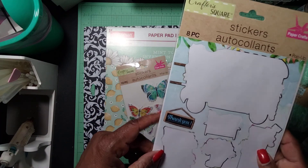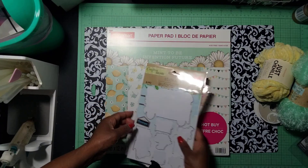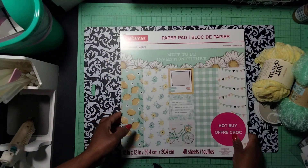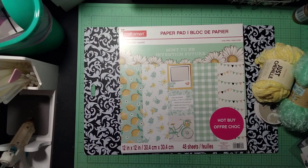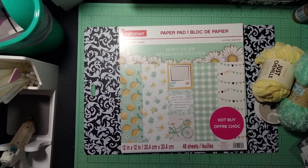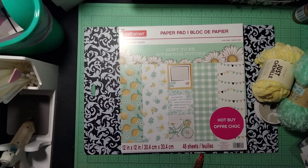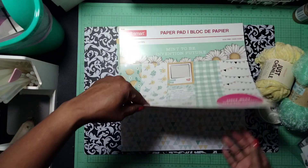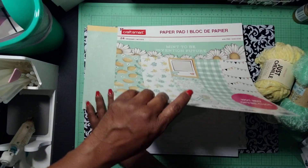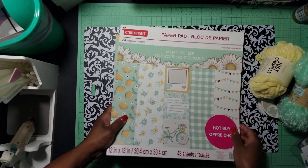I also used this sticker — it was like a scenery. The only thing left in this package now is one sticker that says Thank You. Then I used this gorgeous summery paper pad that I picked up last year from Dollar Tree. It's the Craft Smart collection called Meant to Be, and you can see I used some of the papers from it.